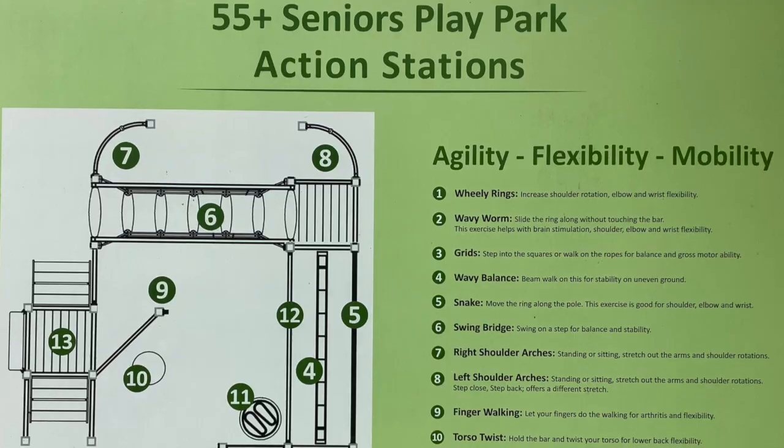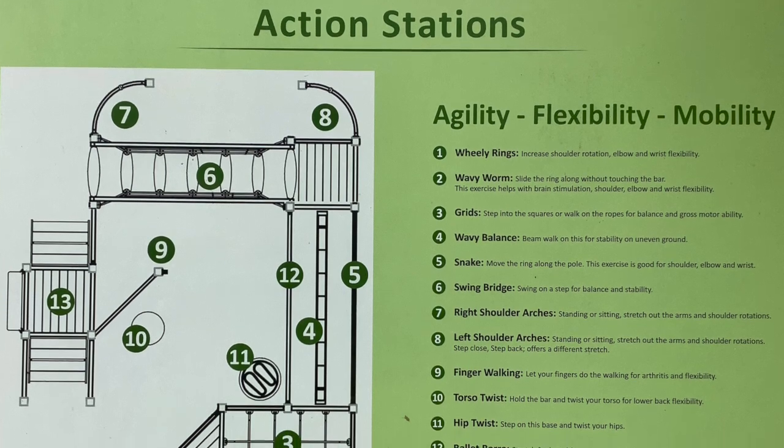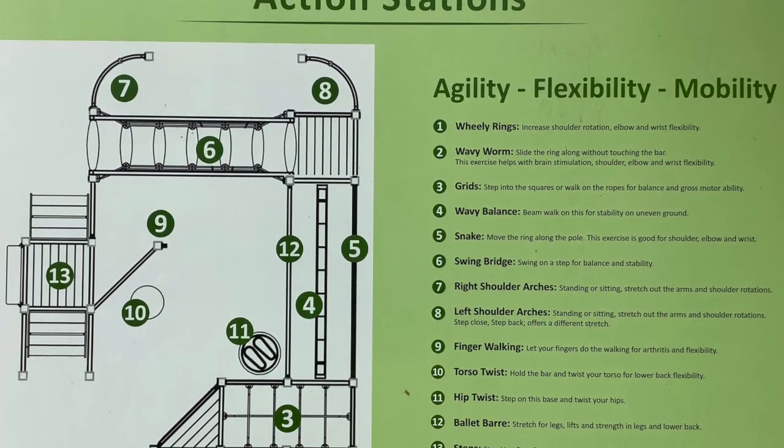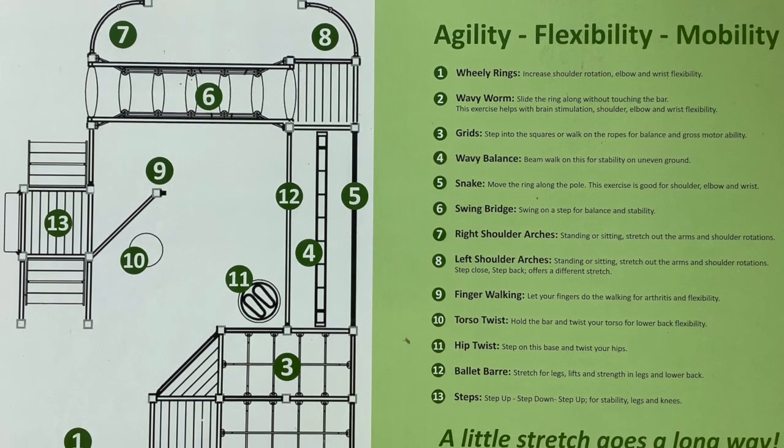Just make sure when you start that you get a warm-up, and that maybe that warm-up includes a brisk walk around the park for five or ten minutes just to get you limbered up. Also good to stretch out the joints, move the arms and legs and get you ready.